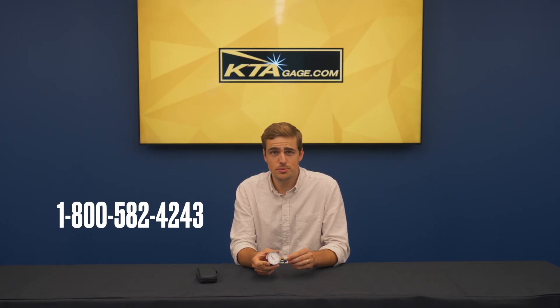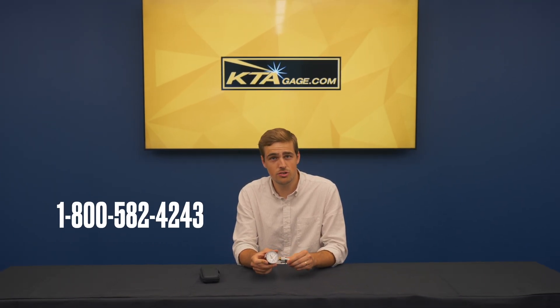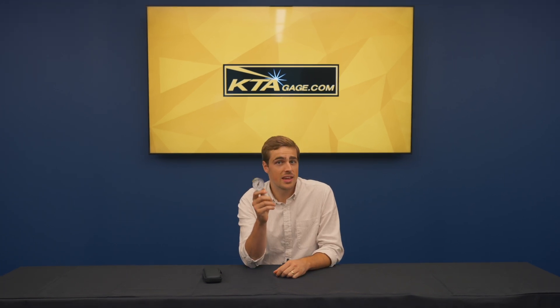Do you need your gauge certified? Our team is here to help. Give us a call at 1-800-582-4243 to discuss your calibration options. Improve your blasting efficiency with the KTA 160 hypodermic needle pressure gauge.